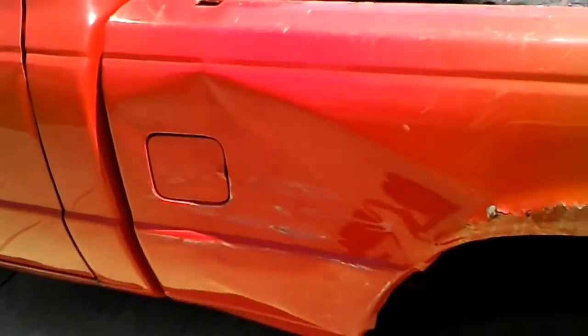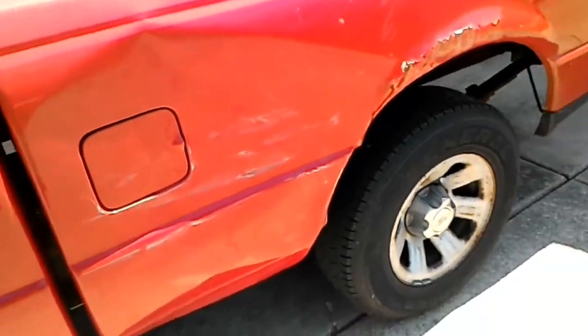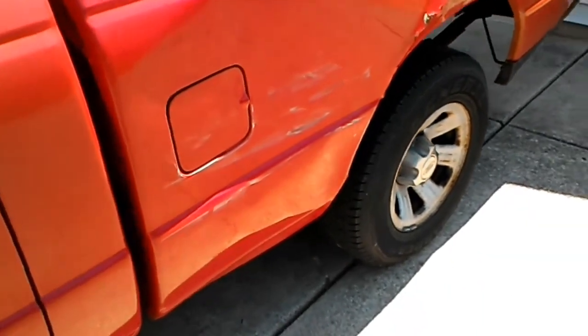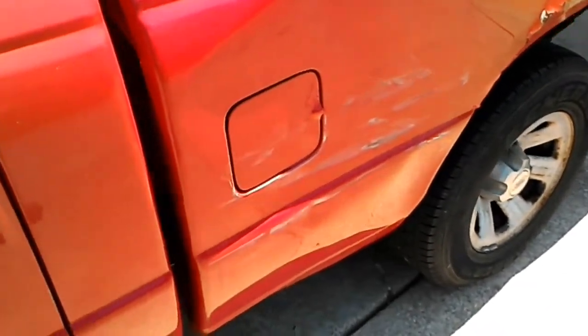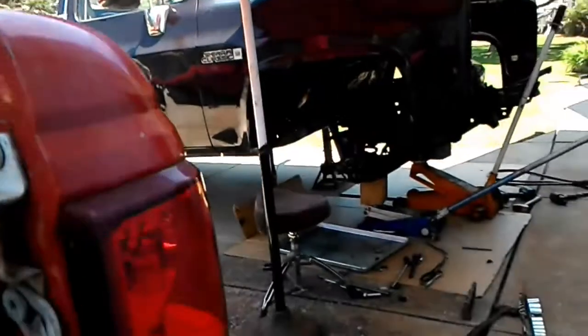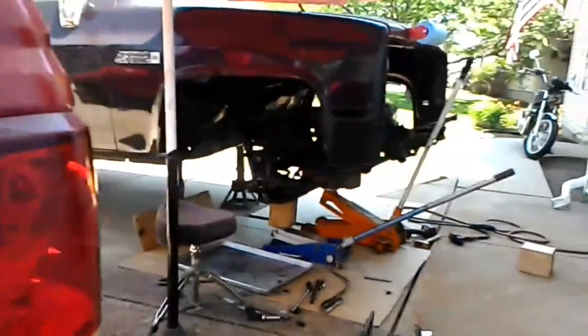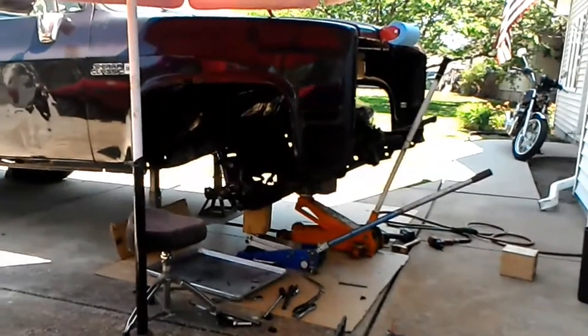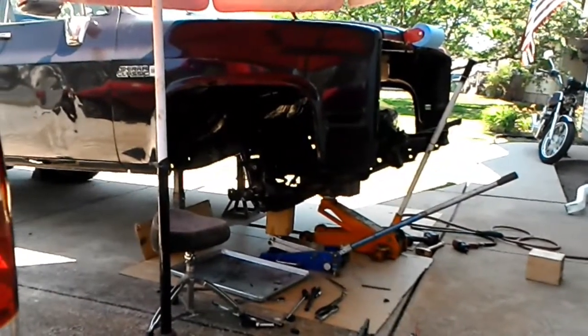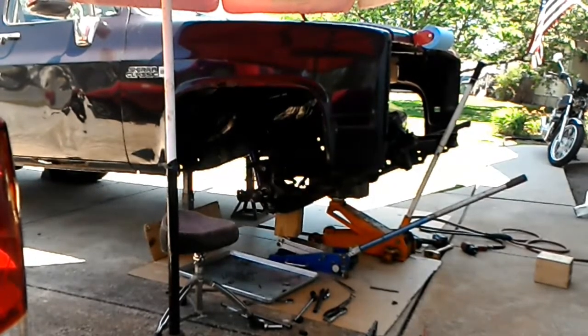I think my mail lady hit my work truck. I pulled the dent out quite a bit with my hand, but I live on a dead-end street and the neighbor said nobody came down the street except the mail lady. The funny part is I'm the guy that does all the bodywork on our vehicles at work, so it's just more work for me.